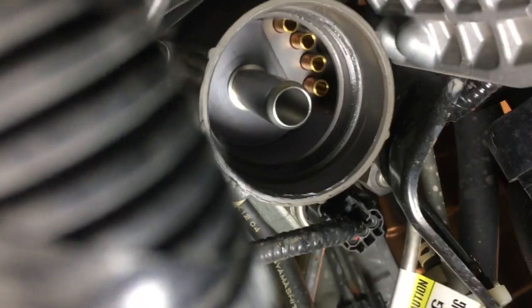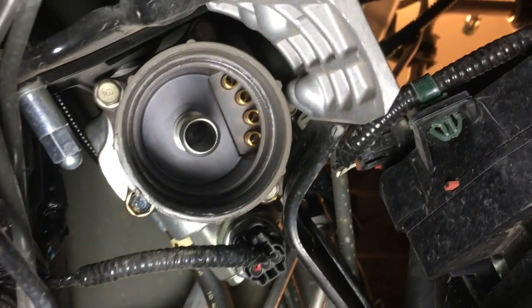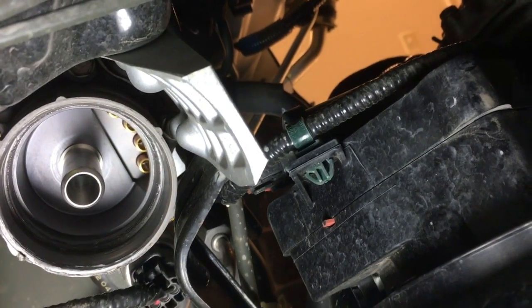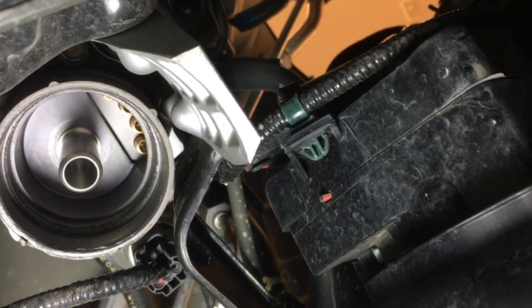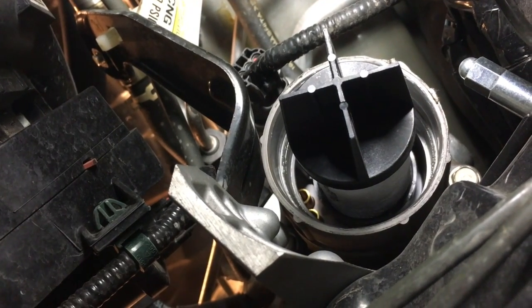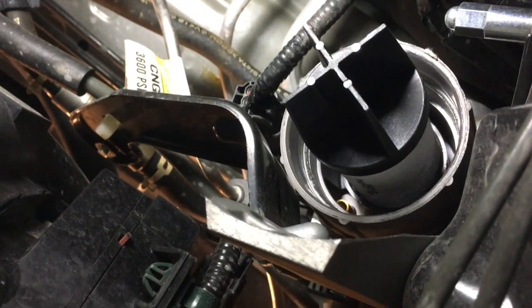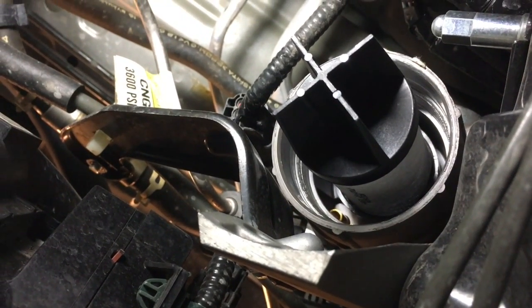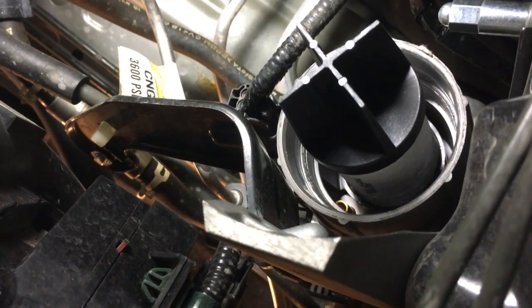Here's what it looks like without the filter element in there and without the housing on it — we're ready for the new filter to go in. Now I've pushed the new filter up onto the tube — it was a little tougher to push on than the high pressure element, but it just goes right up in there. I pushed it until it bottomed out. We're still waiting on the housing to get cold in the freezer — about 20 to 25 minutes — and then we'll put it right on.